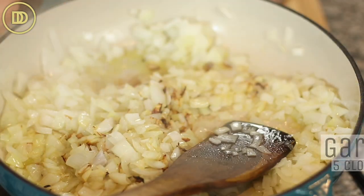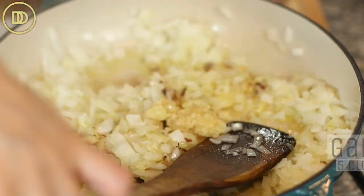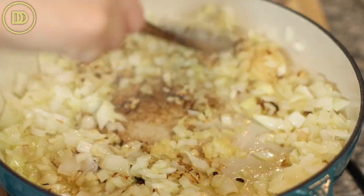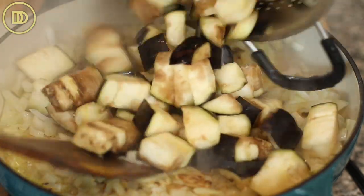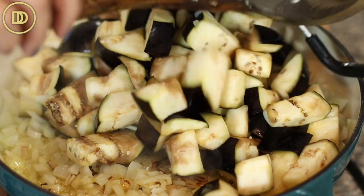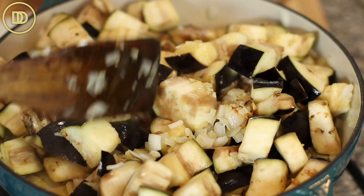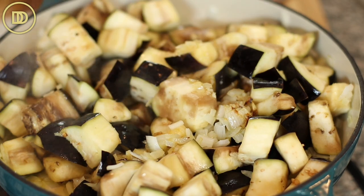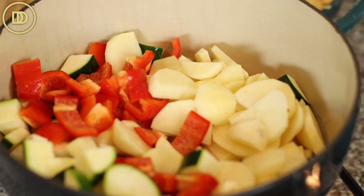The onions are ready. To the pan I'm going to add five garlic cloves that I've grated, and they're just going to warm through for a few seconds until they're fragrant. Now I'm going to add the eggplant — I've already rinsed it and patted it dry. I'm going to transfer everything into a bigger pot. At this point, you could add all of the veggies into the pot — just start off with a bigger pot.